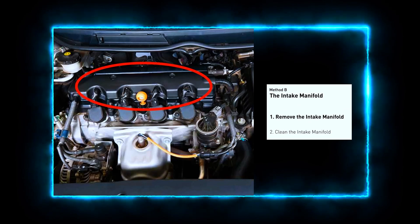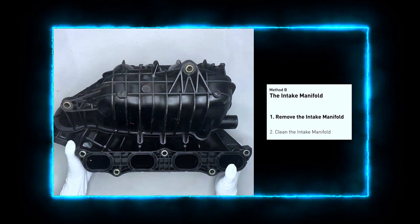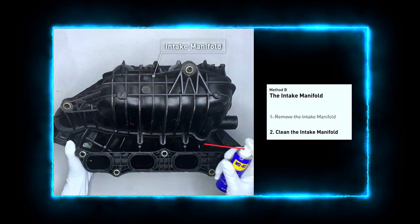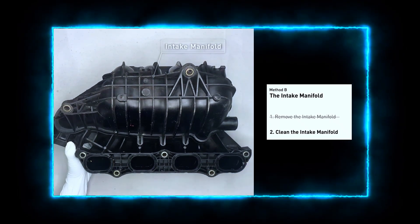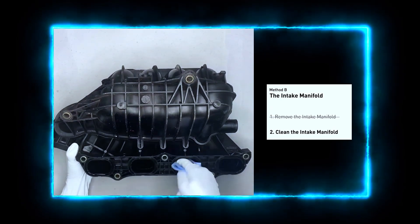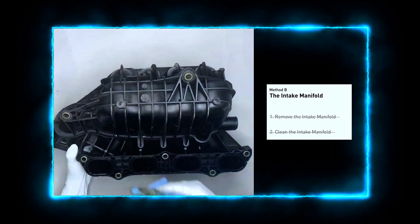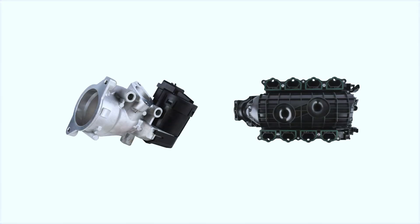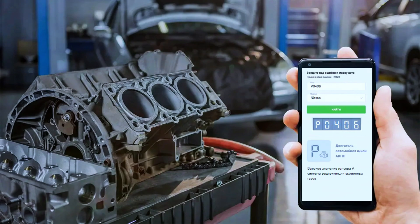The intake manifold sits on top of the engine and plays a key role in the combustion process. Carefully remove the intake manifold from the engine. Use the WD-40 cleaner to clean up the crud inside the intake manifold and wipe it well to make sure all the carbon buildup is removed. Reinstall the intake manifold back after it is dried. Once everything is cleaned and reinstalled, plug in your OBD-II scanner again and clear the P0406 code.